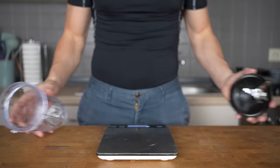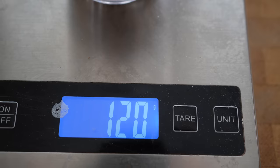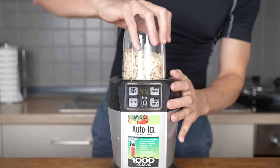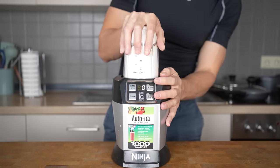You don't need to buy oat flour, you can make it by yourself relatively easily. All you need is a blender where I will add 120 grams of oats — steel cut or instant work both. I highly recommend the Ninja blender, it's a very high quality mixer. I will mix the oats for about a minute or so, that is enough time to turn the oats into fine oat flour.